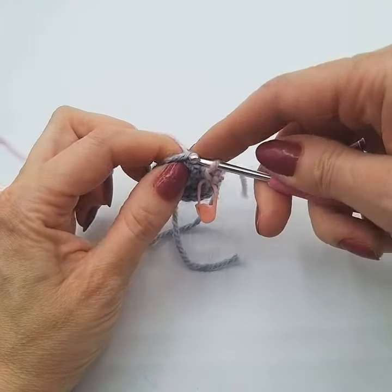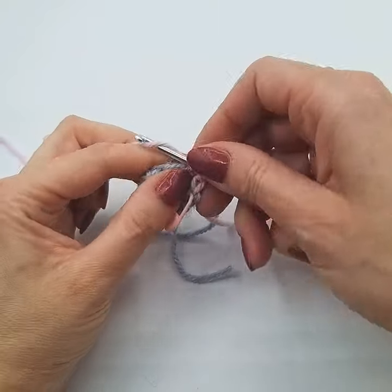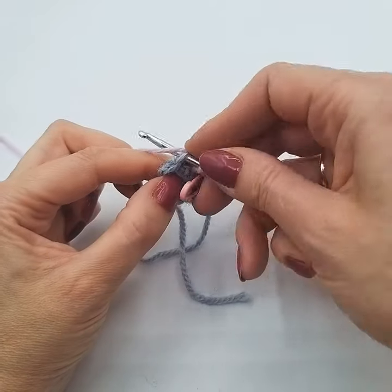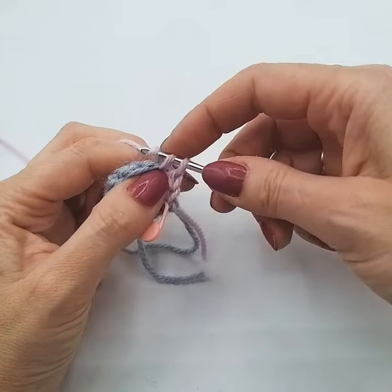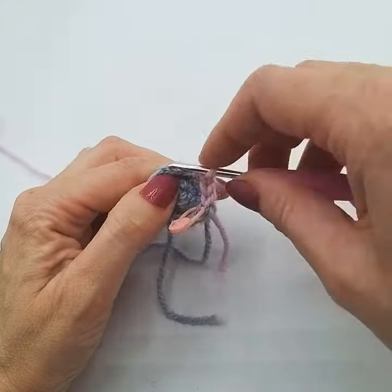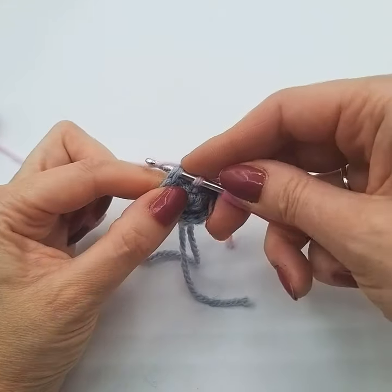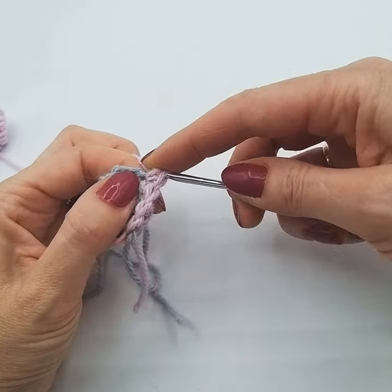So all we did was on the last stitch of the previous round before the colour change: we started our double crochet, did the first half of the stitch with our old colour, and then joined our new colour and pulled through with the new colour. It just gives a neater change.